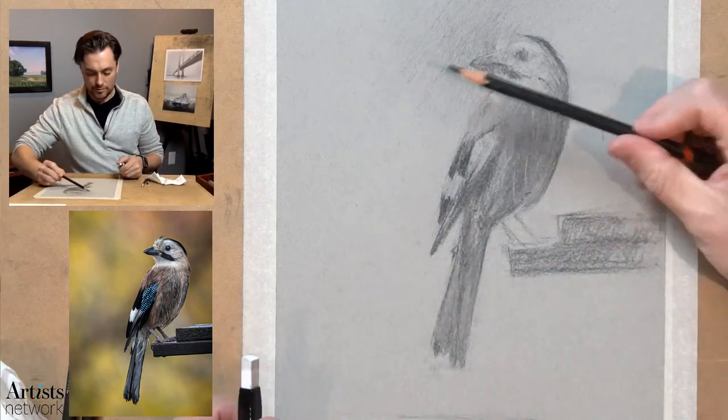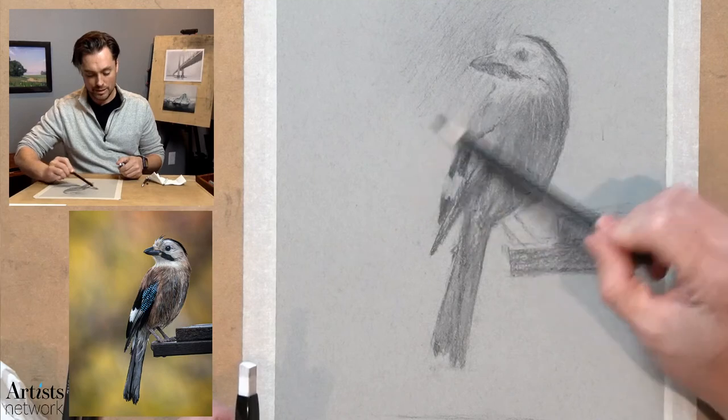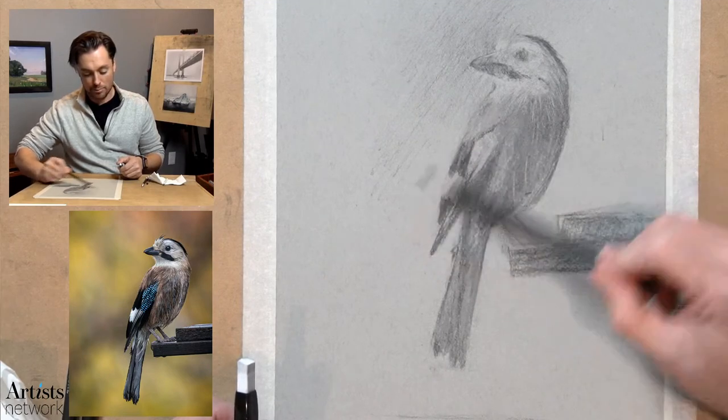What I might actually do is extend some of this toning of the page down a little bit more. If I darken the page down in here, it's going to increase the contrast against the light areas and make that light pop a little bit more.